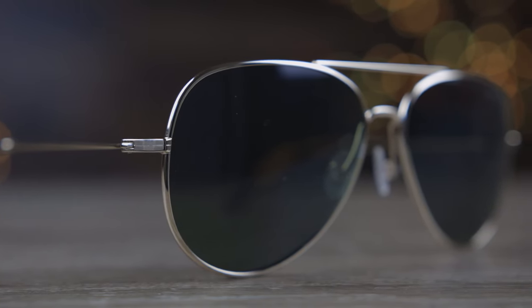First, let's pop these sunglasses on and talk about the dimensions. They're going to have 58 millimeter lenses and a 14 millimeter bridge — the exact same dimensions as a standard pair of Ray-Ban aviators.